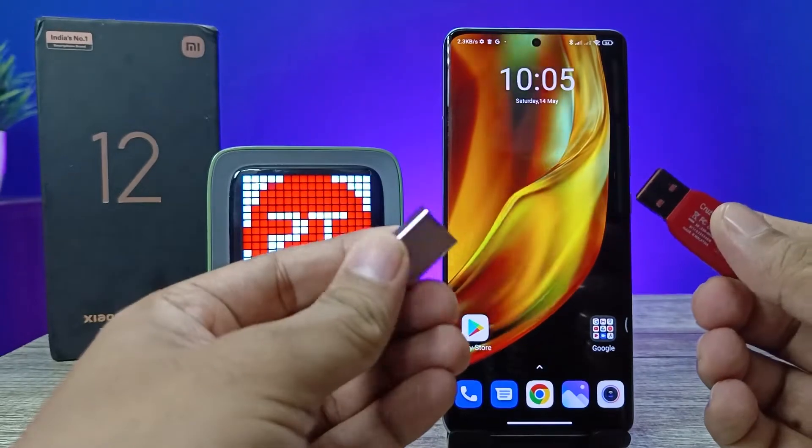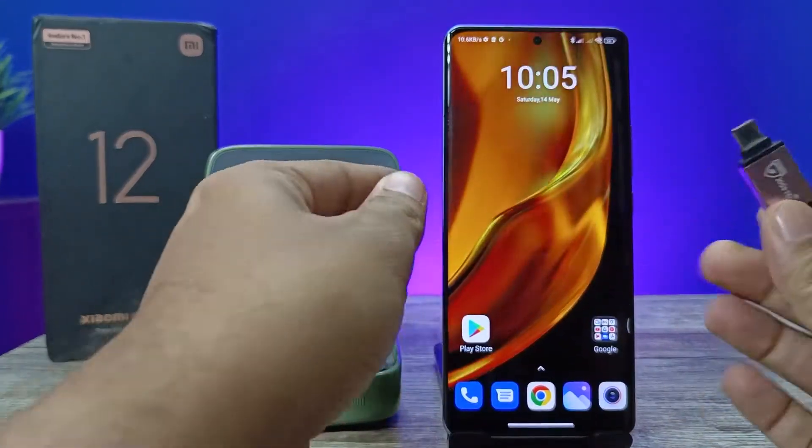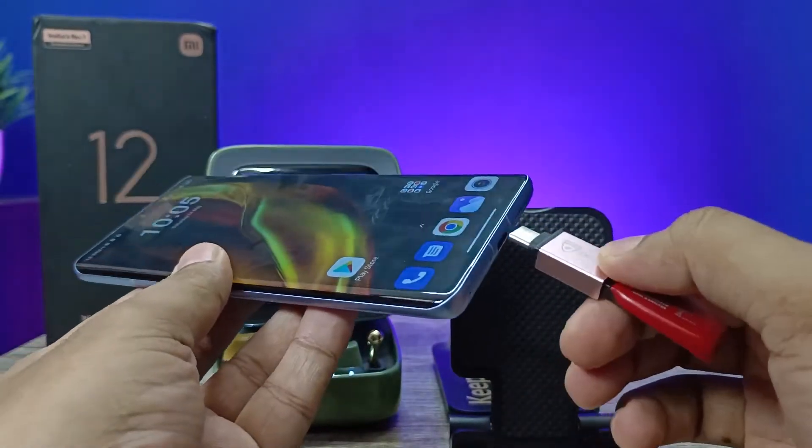First of all, you need to insert the pen drive into the OTG adapter, then insert this setup into the Xiaomi 12 Pro.